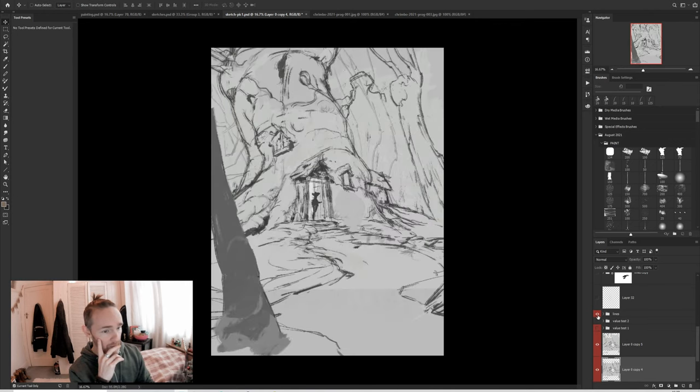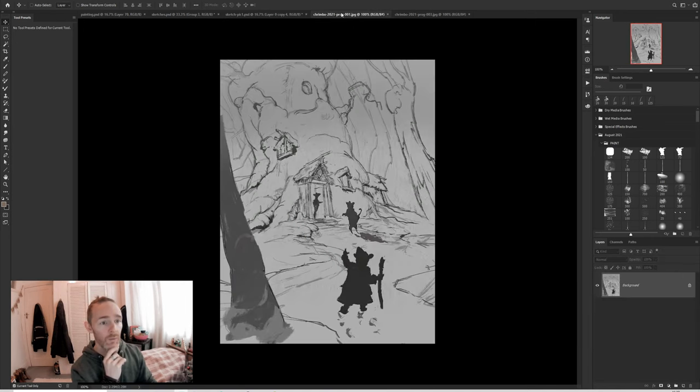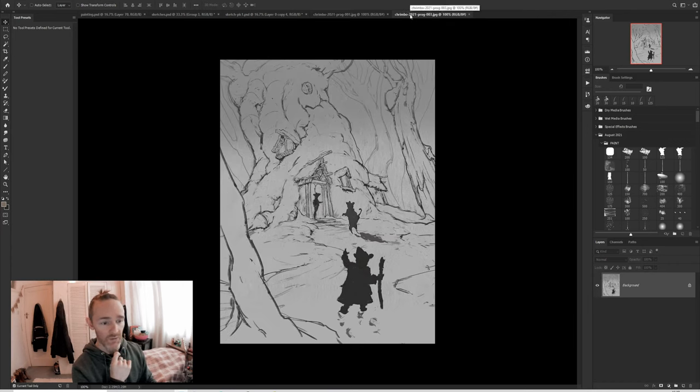I then expanded the canvas vertically, so we ended up going up like that. We got to this zigzag kind of thing, the architectural pieces, and then the woodlands on the outside. Then I refined that sketch further.